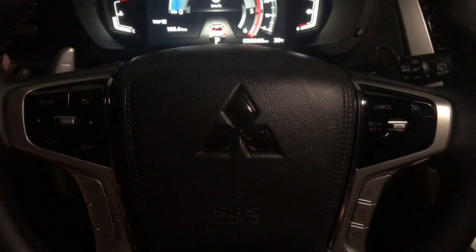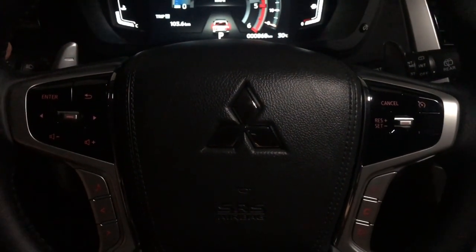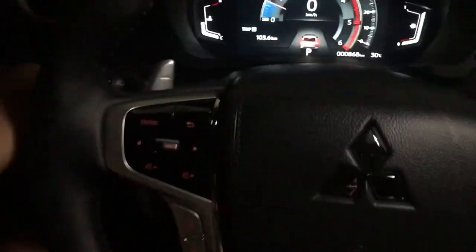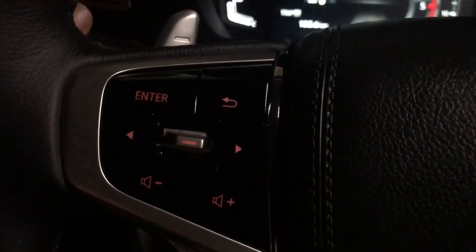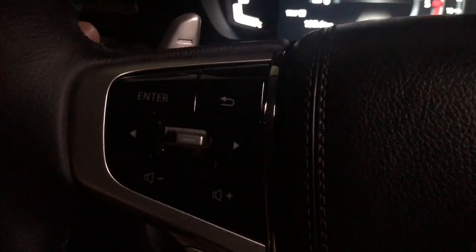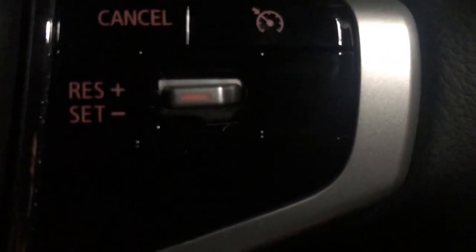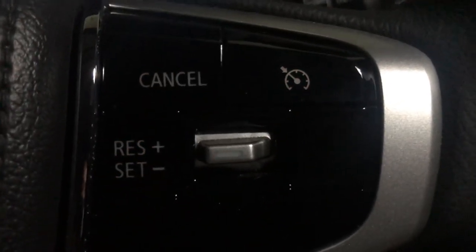The switches on the steering wheel also do not illuminate unless you turn on the headlights or start the engine. The left side switches light up when the lights are on, same with the right side. The door switches also only light up when the lights are on.